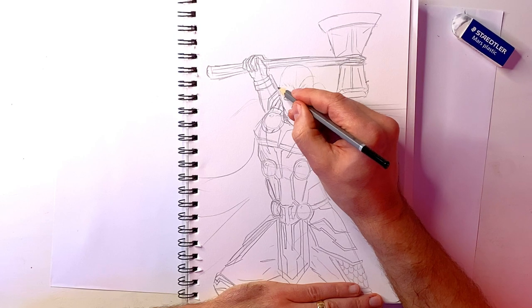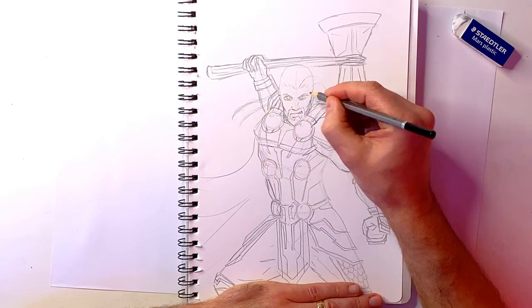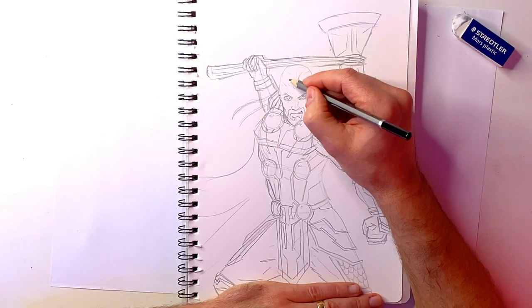Now I'm drawing in the hair, putting in some nice solid lines to indicate the shape of the hair, with a nice flowing mane. It looks pretty impressive.